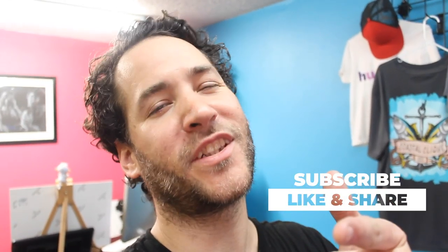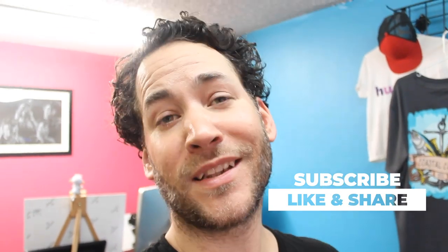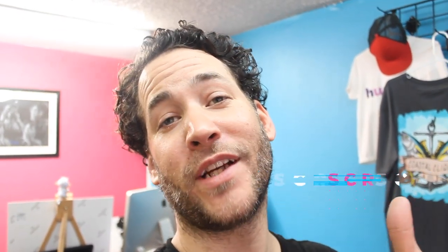Welcome back. If you're new to the channel, be sure to subscribe and like this video. Let's go ahead and dive right into this tutorial, shall we?